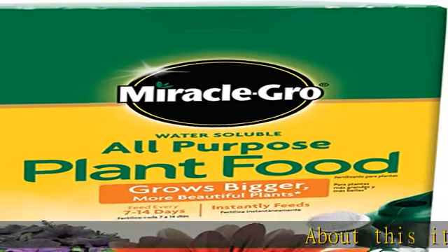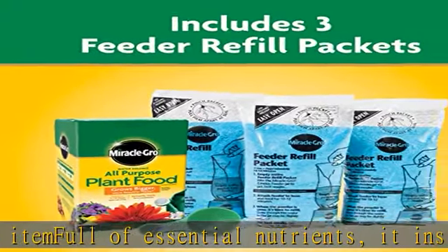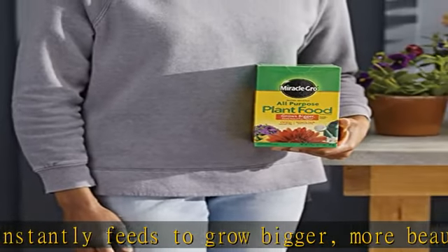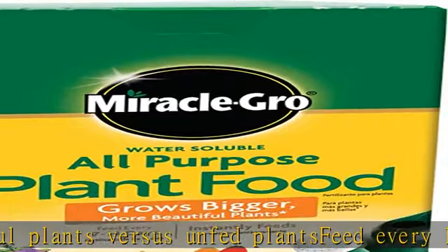About this item: full of essential nutrients, it instantly feeds to grow bigger, more beautiful plants versus unfed plants. Feed every one to two weeks. Use with the Miracle-Gro garden feeder or any watering can for all flowers, vegetables, trees, shrubs, and houseplants. Safe for all plants, guaranteed not to burn when used as directed.